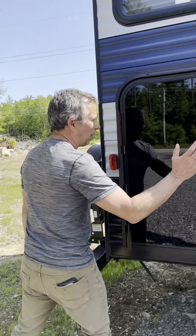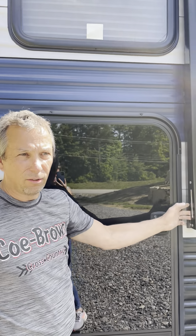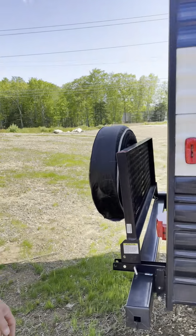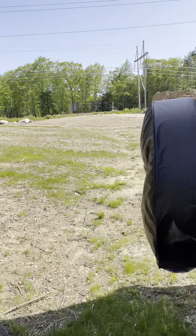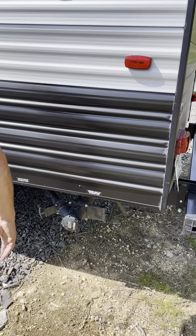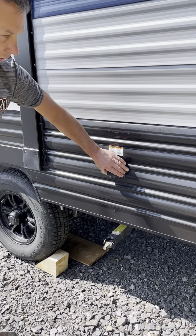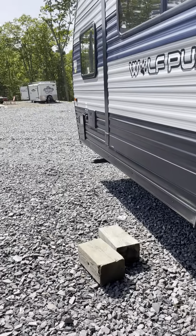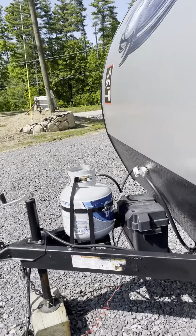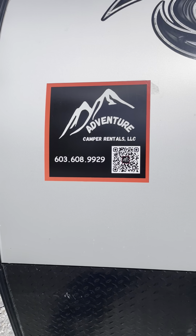Before you leave, check everything. This particular awning was bent a little bit by the last customer — that's fine, it operates perfectly. I've got a bracket on order to straighten that out. Make sure these covers are all good — you look good to go. This is where the electrical hookup is done. Enjoy your trip, and if you have any questions don't be afraid to give us a call. My number is right here on the front of the camper. Enjoy your trip and feel free to use the app as well.